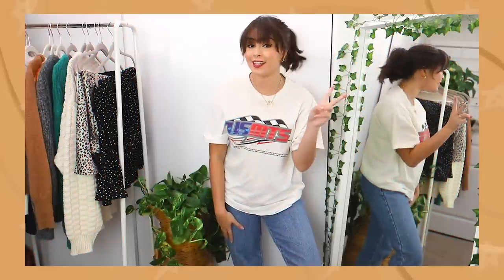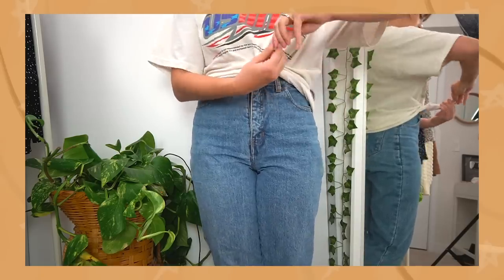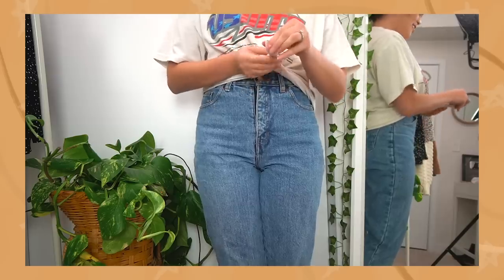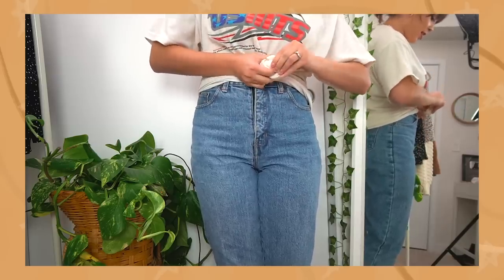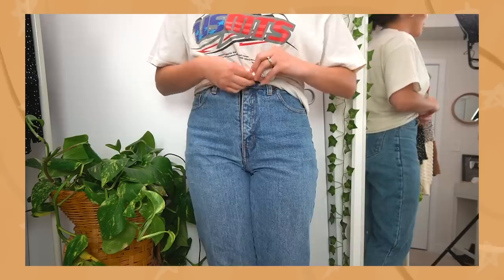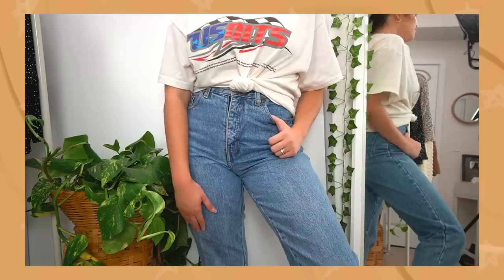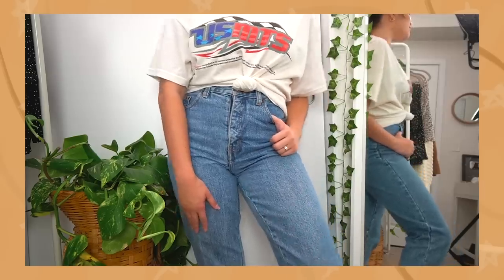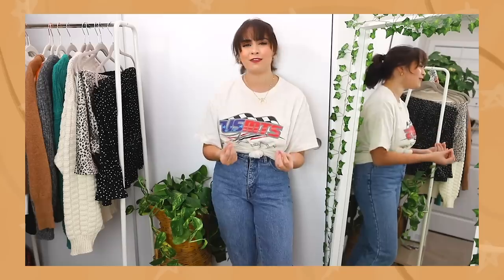Now two ways to tie t-shirts. We are going to take our little twisty bit and spin it nice and tight, then wrap it around our finger and knot it — it's definitely a lot easier when you're not wearing the shirt. And that is how you get a cute little knot on the front of your t-shirt. I'd recommend doing this on more oversized or less fitted t-shirts, because doing it on a really fitted t-shirt will really stretch out that fabric.